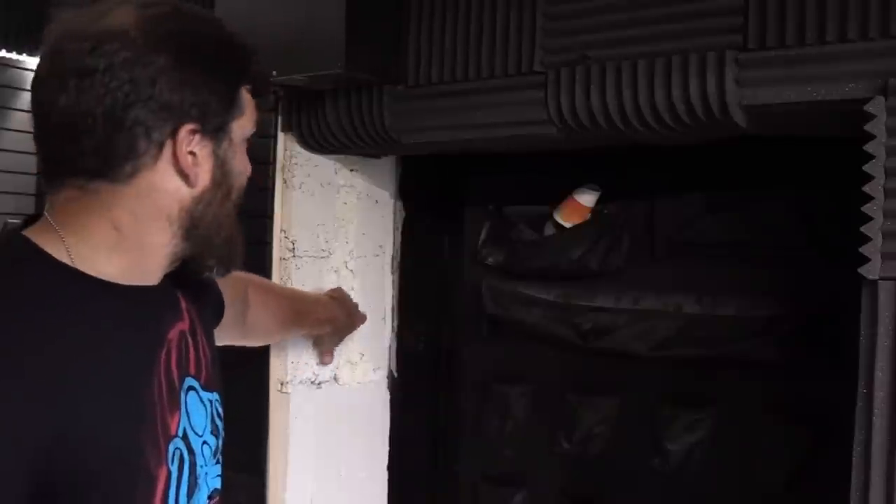We're going to get to all the materials that went into this room and how we did it here in a second. This is the part that's unfinished - you can see this solid concrete right here with a gap in between, showing how thick it is, and then that reinforced concrete with steel. I was going to finish it this morning but I cracked the last piece of acoustic foam open to glue it up and it had burn marks in it. I'm not going to put up substandard stuff.